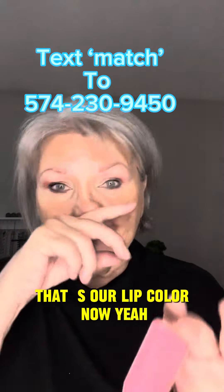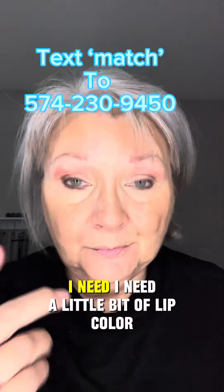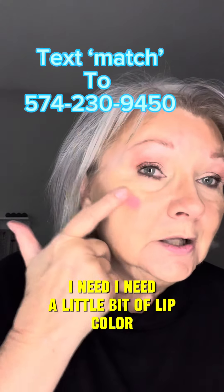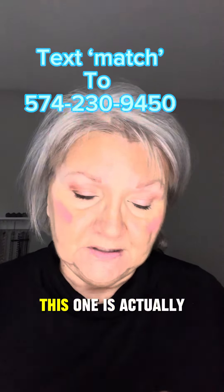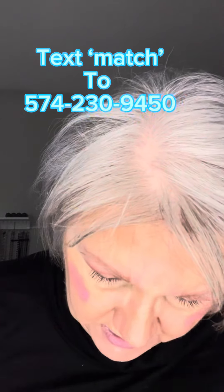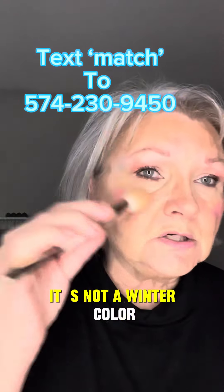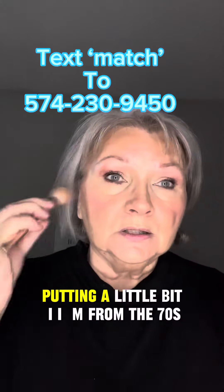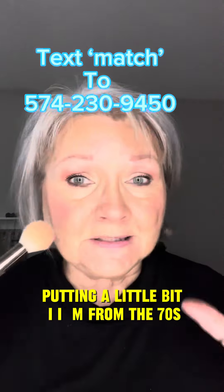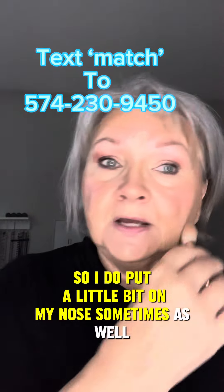We have one more color to go — that's our lip color. This is a bright lip color, because I like a bright lip. I need a little bit of lip color, I need cheek color, and this kind of brightens my mood. This one is actually Baby Watermelon — it's one of my favorites. It's not a winter color, but I need a little brightness in my life. I'm from the 70s, so I do put a little bit on my nose sometimes as well.